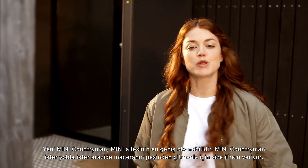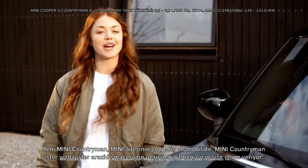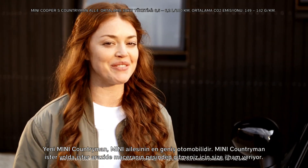The new Mini Countryman — the most spacious car in the Mini family. On or off-road, the Mini Countryman inspires you to take the path of adventure.